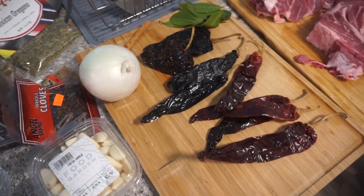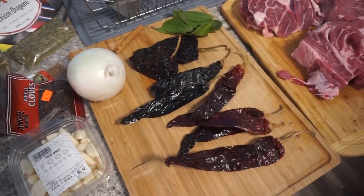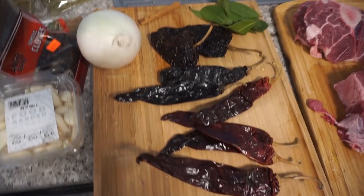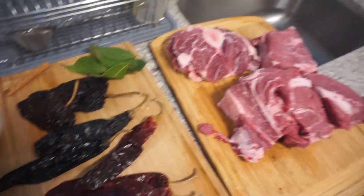Hey guys, welcome back to my channel. It's your girl Kia Alexis, and Andrew is here today. We're gonna be making some birria — how do you say it? Birria! Birria tacos! I have been dying for these tacos, and who is better to make them than my man?